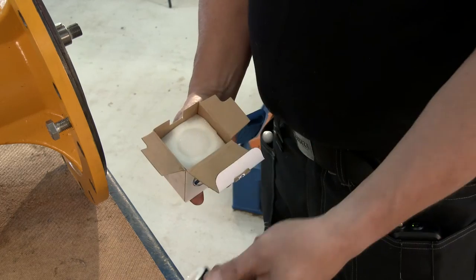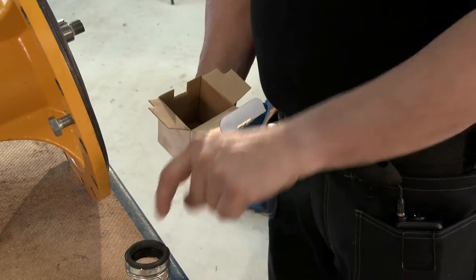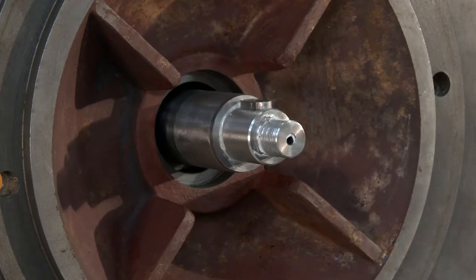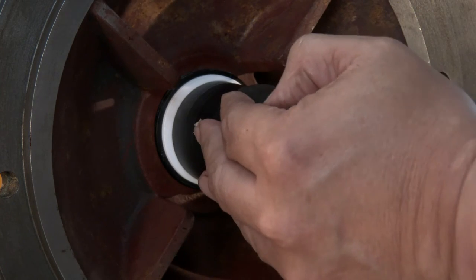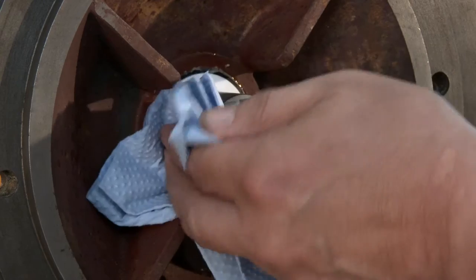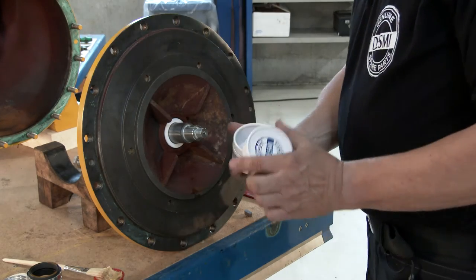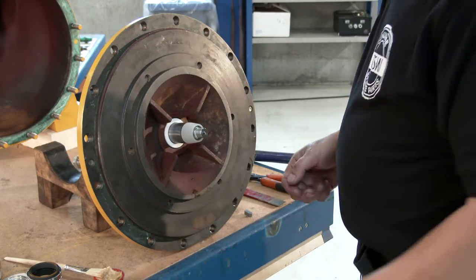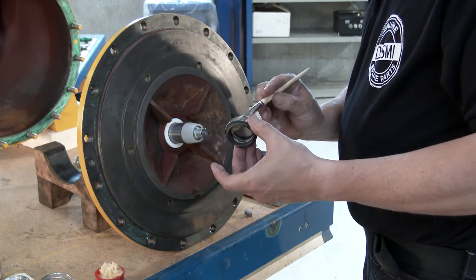Unpack the mechanical seal from the spare parts kit and clean the sliding surface with alcohol. Be careful not to touch it after cleaning. Lubricate the outer rubber ring with soap or soapy water. Now press the seat into place in the rear cover and ensure it is correctly embedded. Clean the surface of the seat properly. Remove the sunk key. Place the conical bush on the shaft to prevent the rubber bellows from being damaged during mounting. Lubricate the inner surface of the sliding ring rubber bellows with soap or soapy water and put it over the shaft.